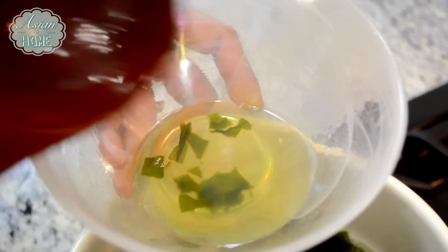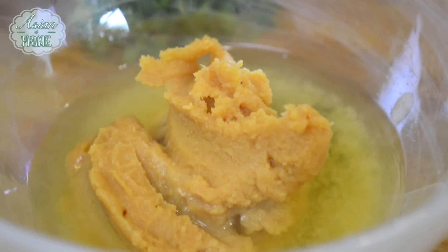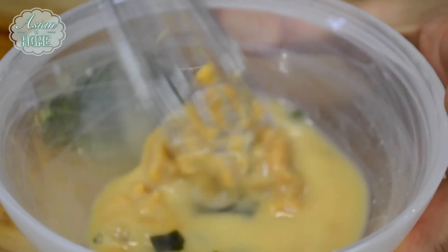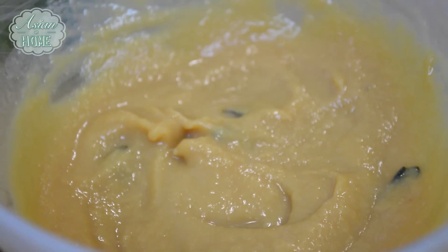Take about 1.5 cups of the soup out, and I'm going to add 4 tablespoons of miso into this soup. This way, you won't have any miso clumps in your soup. Add this miso mixture back to the soup.